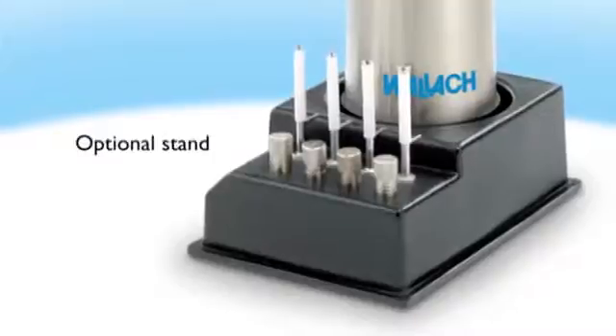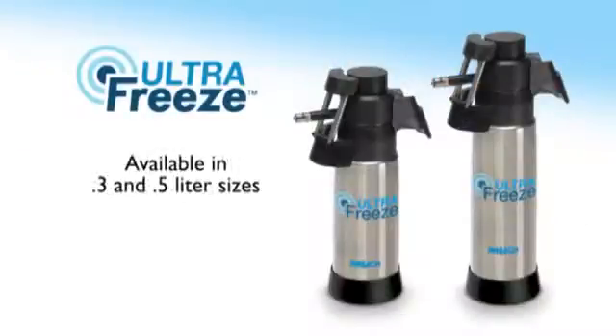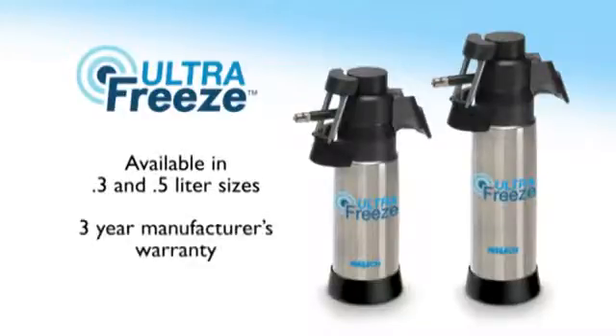An optional stand helps keep the workspace organized. Wallach UltraFreeze is available in 0.3 and 0.5 liter sizes and has a three-year manufacturer's warranty.